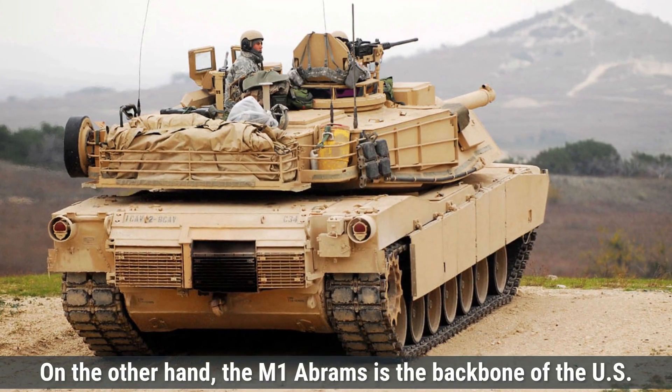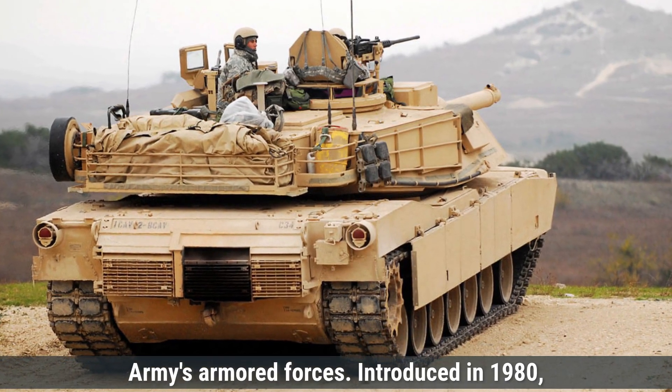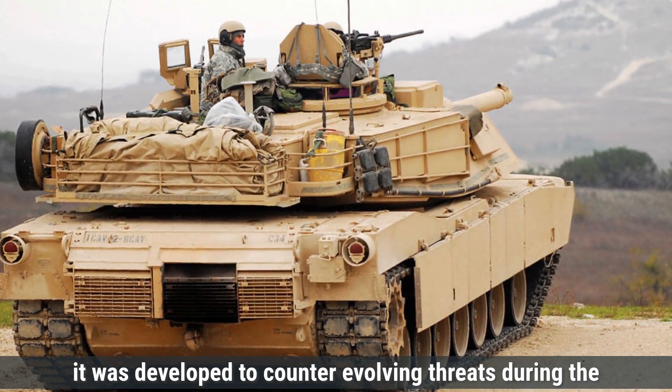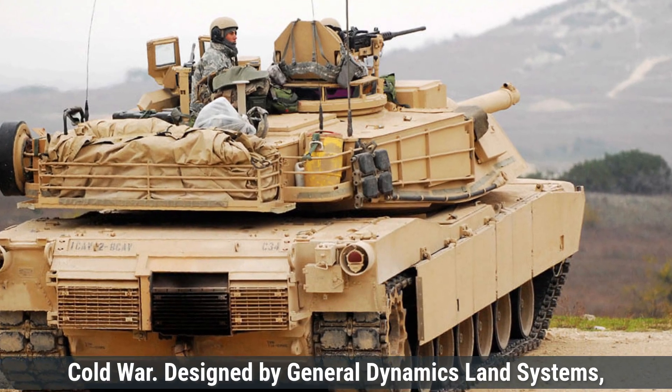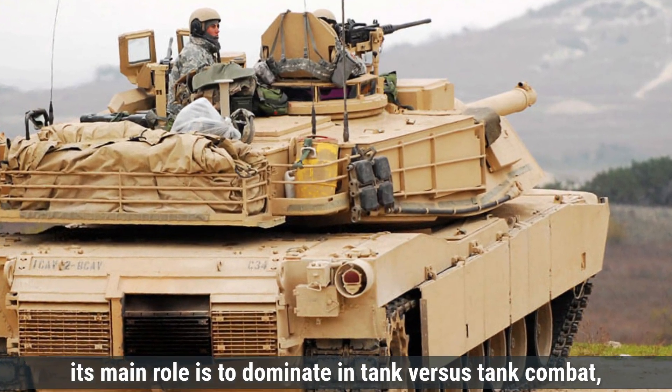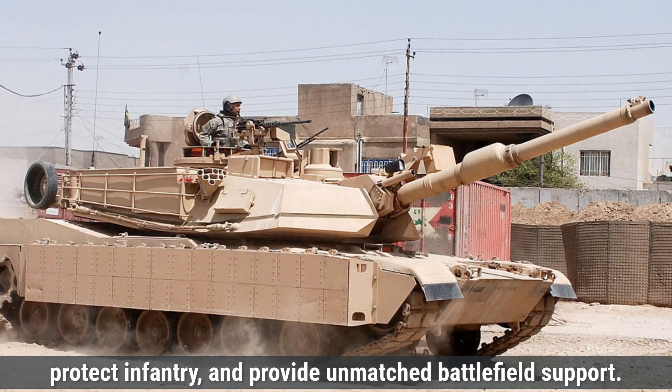On the other hand, the M1 Abrams is the backbone of the U.S. Army's armored forces. Introduced in 1980, it was developed to counter-evolving threats during the Cold War. Designed by General Dynamics Land Systems, its main role is to dominate in tank versus tank combat, protect infantry, and provide unmatched battlefield support.